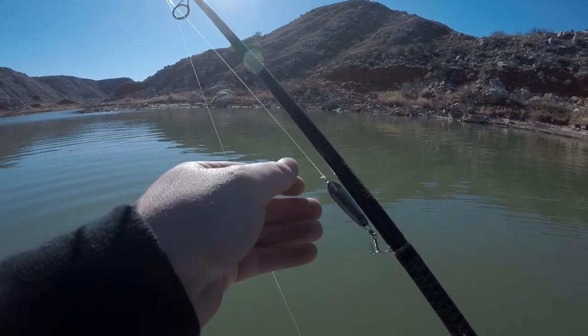Today we're doing a little walleye fishing using the old slab spoon — a real simple technique. I'm going to show it to you guys today, show you my gear, and show you one of the easiest methods to catch a walleye, at least here in the Texas Panhandle.